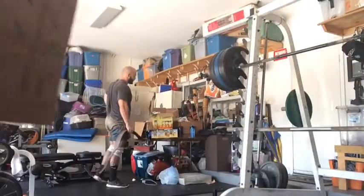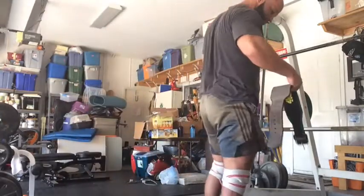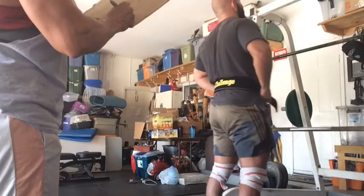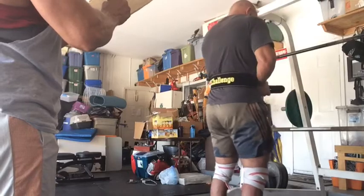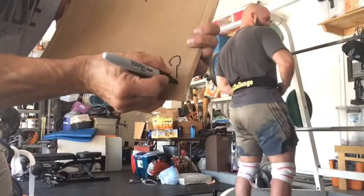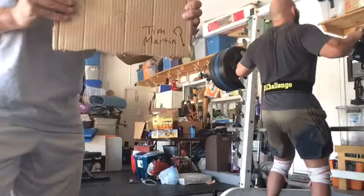My buddy Arthur — again, this kid, a 23-year-old kid from here in Springs. We trained back yesterday, me and this kid, and we did mega-heavy T-bar rows and super-heavy bent-over rows, and we super-setted with those.